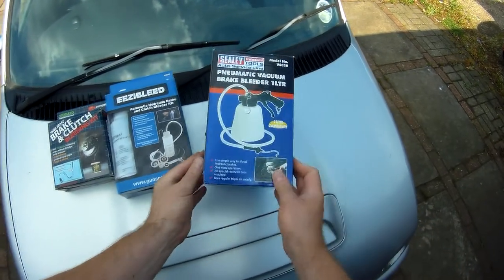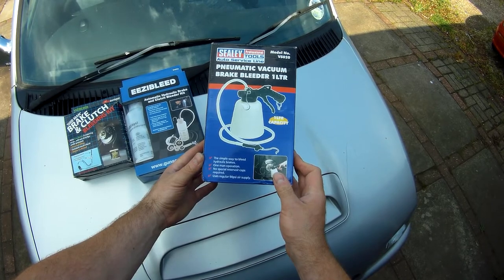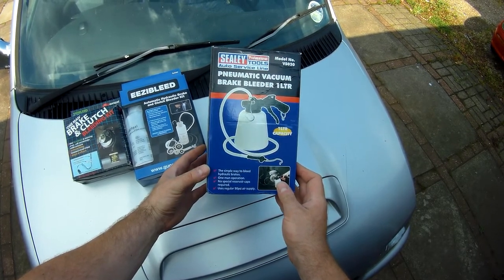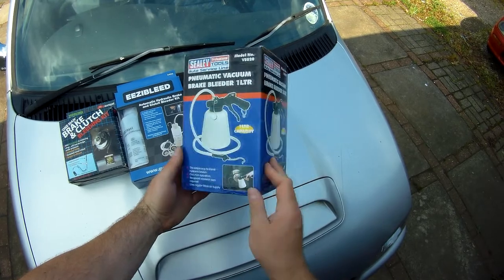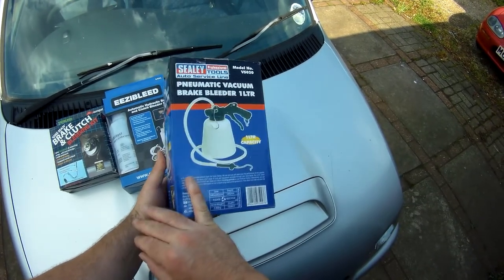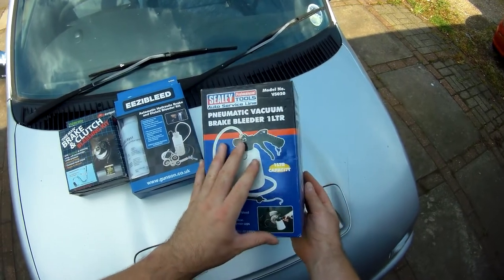Lastly, if you've got a compressor, these vacuum bleeders suck the fluid through from the nipple into the attached bottle. They are the most expensive of the three designs, but prices still start at about £25, so it's not ridiculous. I do have a compressor in my garage, so I'm going to be using this one.